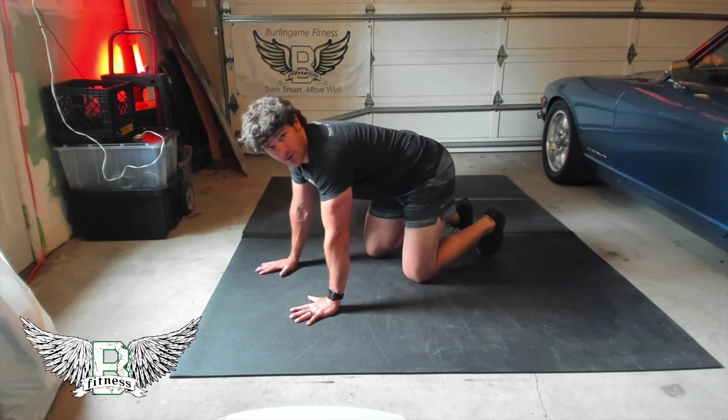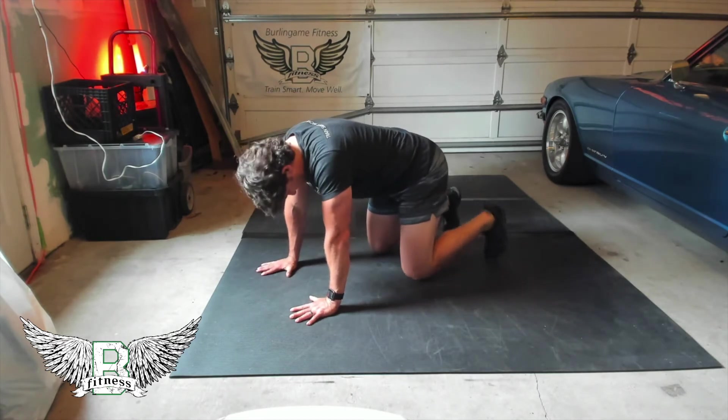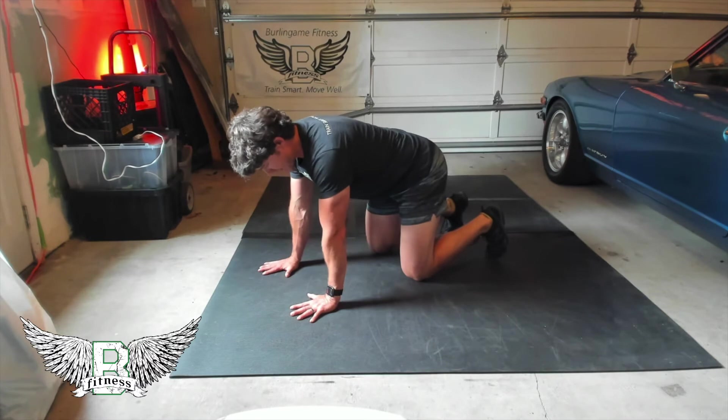Start with your hands in tabletop position — all fours. Feet hip-width apart, hands shoulder-width apart.